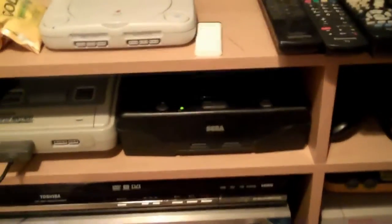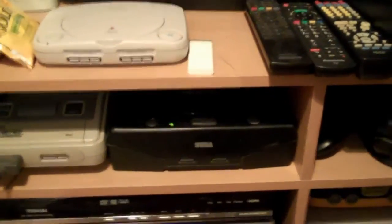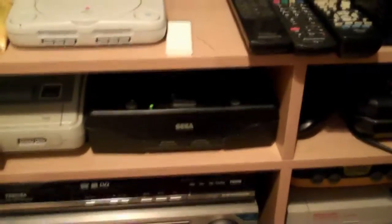Hey guys, so what I thought I'd do today is basically show you a little fix you can do. If you've got a Sega Saturn and you're plugging it into your TV and you're not getting any picture but you can hear sound, there's probably a likelihood that you've got a SCART cable and you're trying to hook that up to your TV. Now if you hook it up to another TV you may well get a picture, but as you can see there's no picture at all.